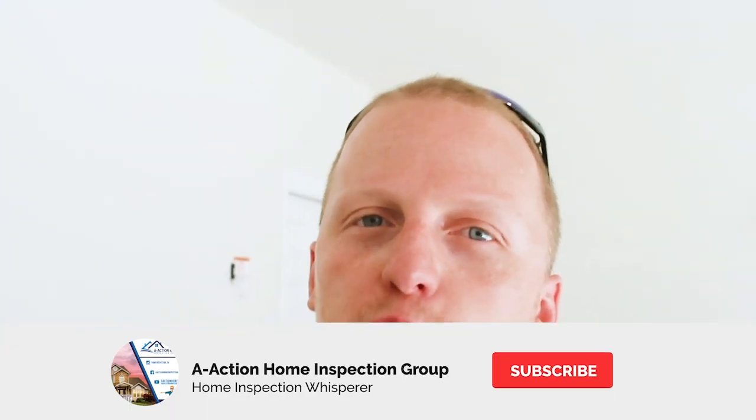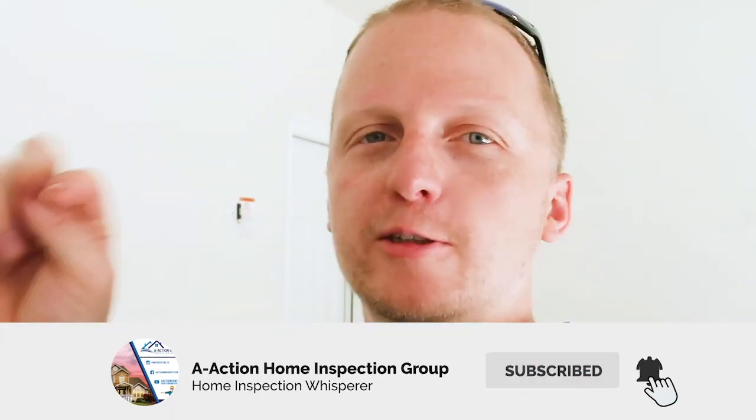Please hit that subscribe button and catch us on the next one. Thanks guys. It's hot — it's summer. That's all the walkthroughs for you, some of the exterior siding there. If you have any home inspection questions, please drop it in the comments section and keep an eye out for our videos — we make them weekly. Hit that like and subscribe button. Thanks guys, bye!